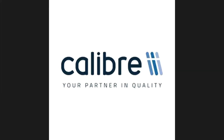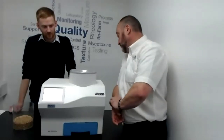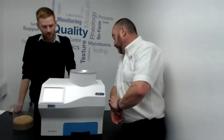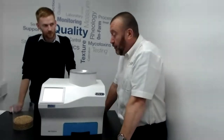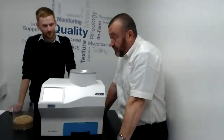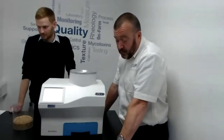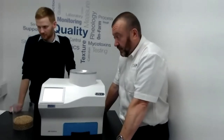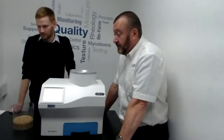We've had a question through: how often does the machine need servicing? 12 months is what we recommend. We have service engineers who can come out to site, or alternatively you can send your instrument in to us to be recalibrated. We normally visit customer sites every 12 months and provide a calibration certificate on that basis.